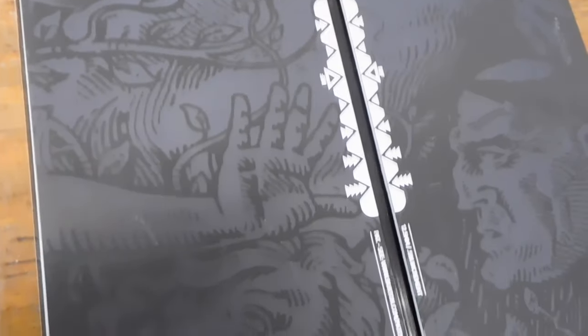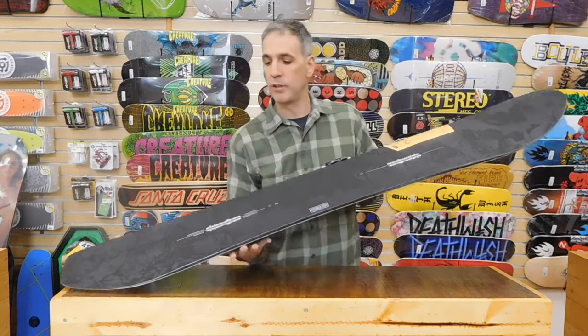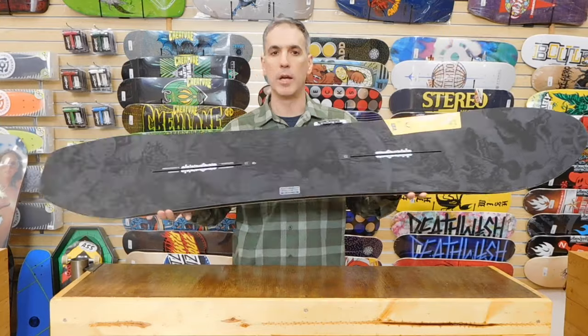It has frostbite edges, which are located underneath your feet. The edges are bumped out just a little bit for better edge grip.